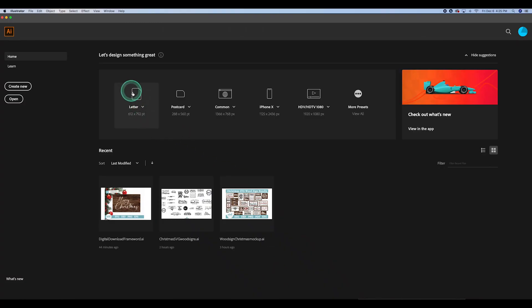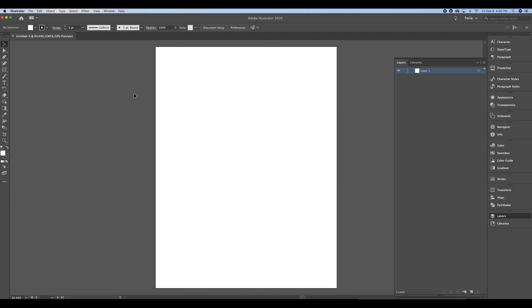Once you have Adobe Illustrator opened, you're going to open up a letter document — that's an 8.5 by 11. Then we're going to choose the pen tool and shape out the Santa tag shape.